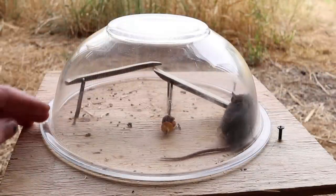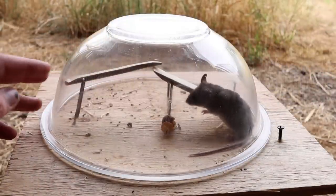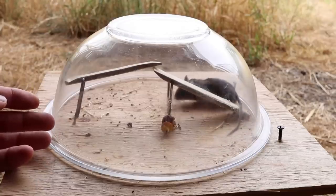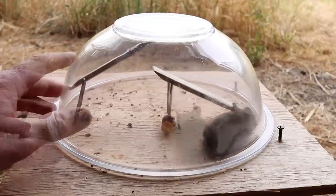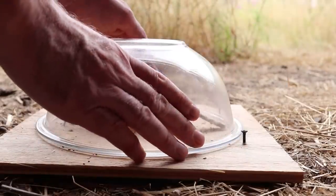Last night we set up this antique-style double lever trap that catches mice underneath the bowl in the barn, and it worked really well. The mouse went in there, wanted to get the bait, released the mechanism, and got caught. He was in there all night. He seems to be doing really well and because this is a live catch trap we're going to let him go. To release him we'll just lift up the bowl.